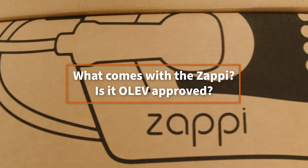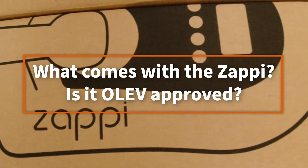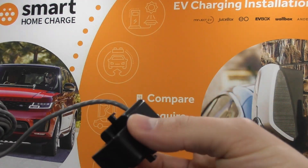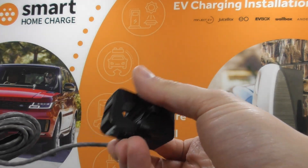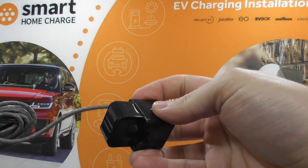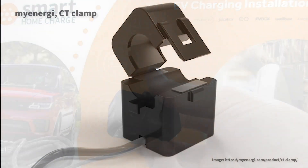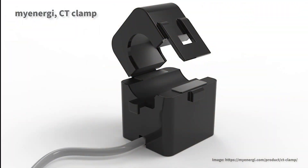If you order the Zappi, what exactly comes with it? It's important to note that the Zappi only comes with one CT clamp. In this scenario, it will still divert surplus energy to charge your vehicle, but you won't be able to see that energy diversion on the charger itself or within the app. If you want full visualization of where that energy is going — to your home, the charger, or your car — then you will need a second CT clamp, and this is an extra cost.